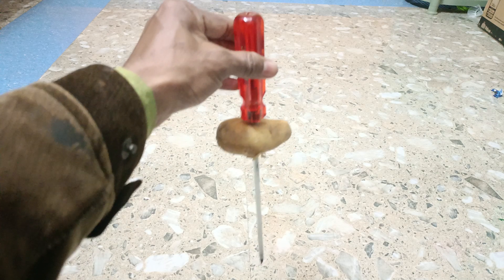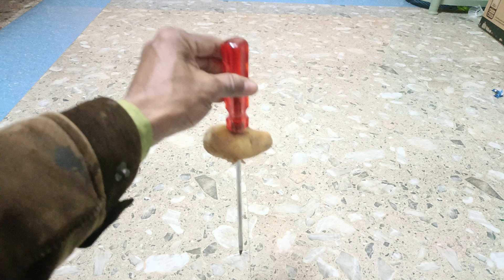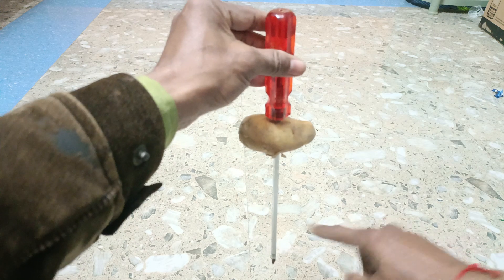You can see that the potato appears to go up. Actually, the potato is not going up — the potato is in inertia of rest. Only the screwdriver goes down.